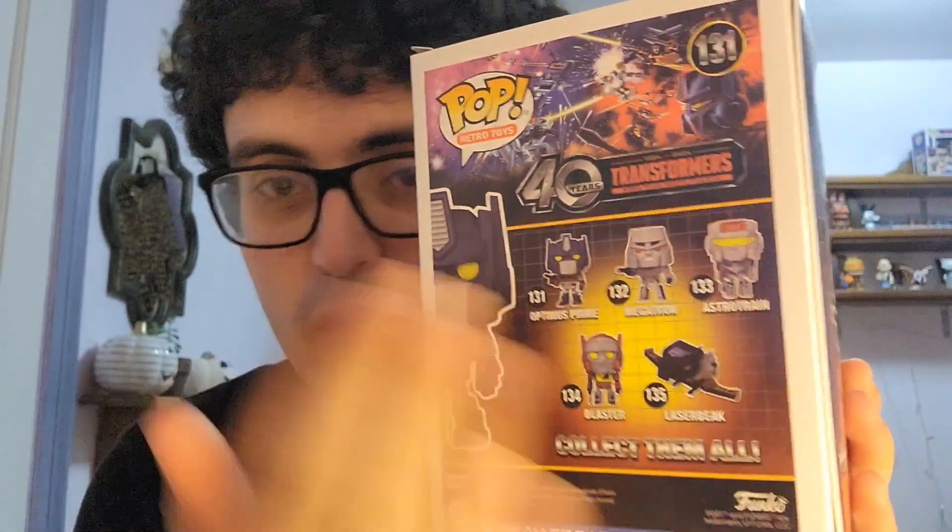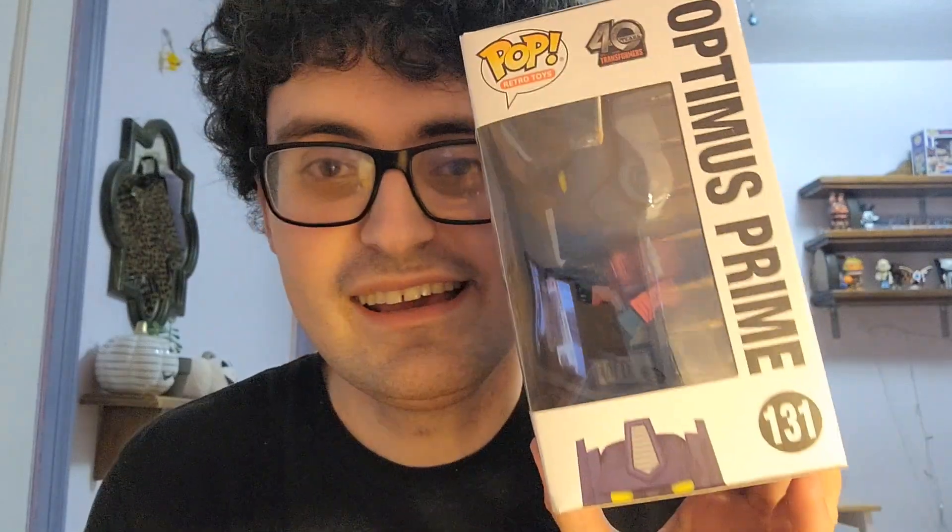There are spoilers on the box — you can see the rest of the characters you're going to see today. There's the other side of the box, and yeah, let's go ahead and open this one up. I don't know if this is going to be all that different from the other G1 Optimus we've looked at before, quite a few years ago.